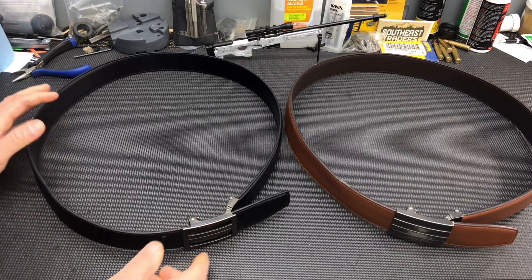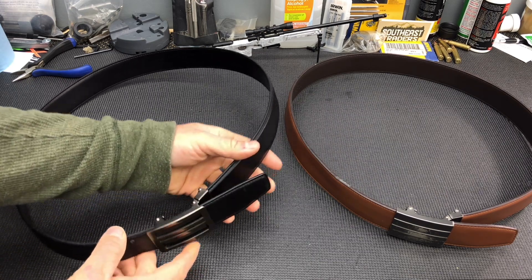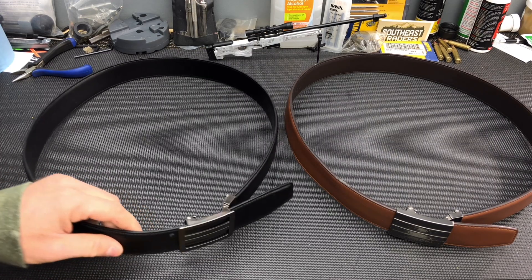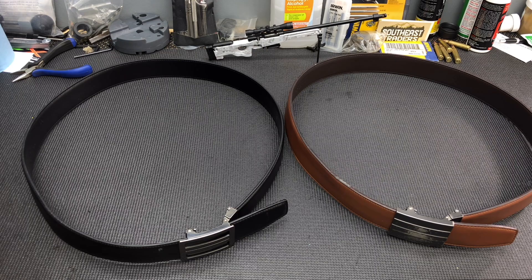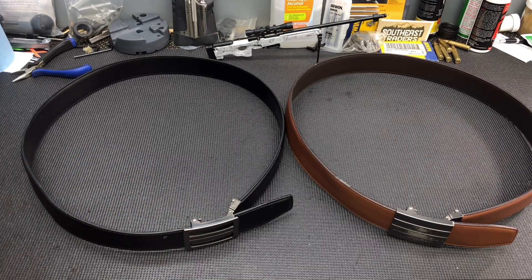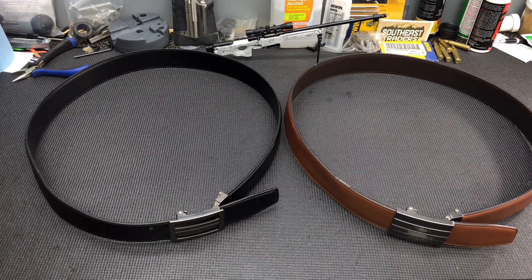There might be some days that you carry a bigger gun and some days you might carry a smaller gun. So if you're carrying the Glock 43, you might have this thing ratcheted a little bit tighter, but say you want to change things up and carry a P01 or a Glock 19 or something a little bit bigger — you can just adjust it out a couple clicks and you're good to go. You can make those small quarter inch adjustments and really tailor it to whatever you're carrying, whether it's inside the waistband, outside the waistband. I absolutely love it.